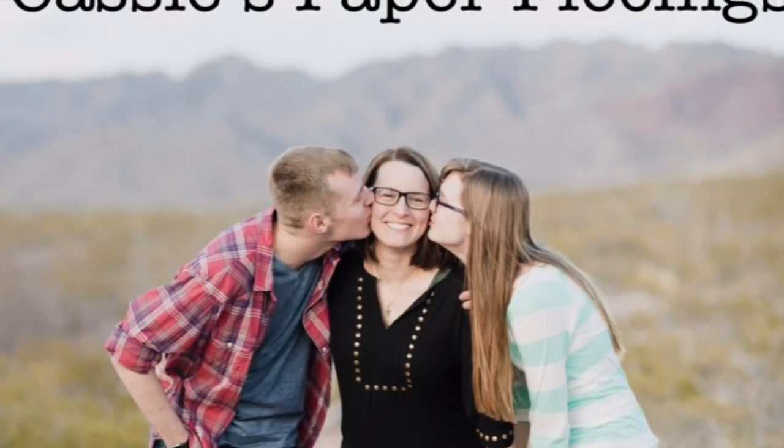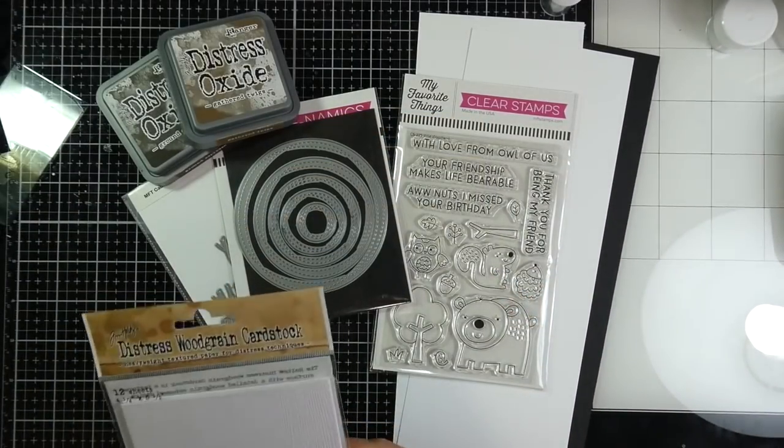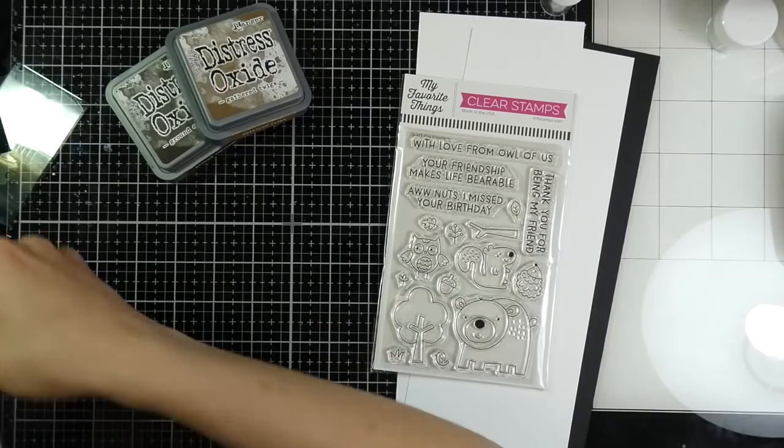Hello there, it's Cassie. Welcome back to my YouTube channel. Today I have a couple of cards that I made using a bunch of products from My Favorite Things.